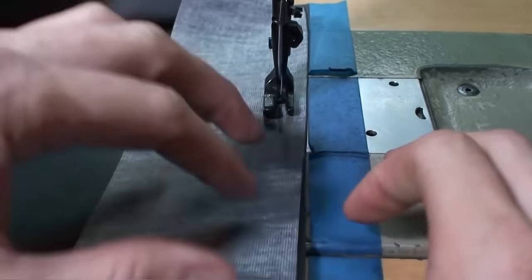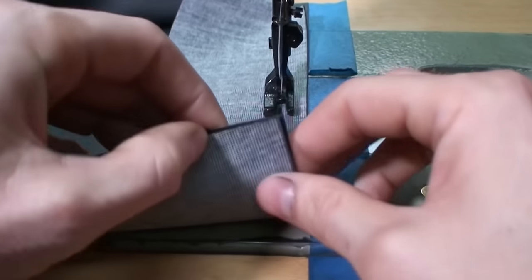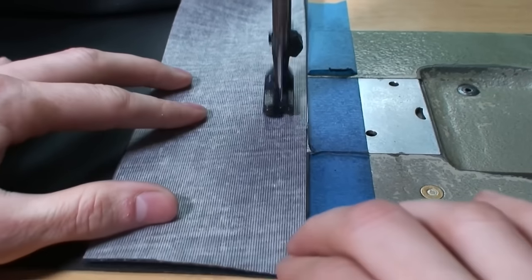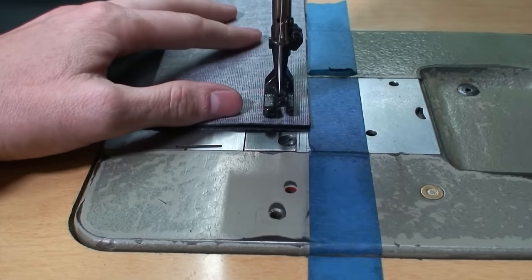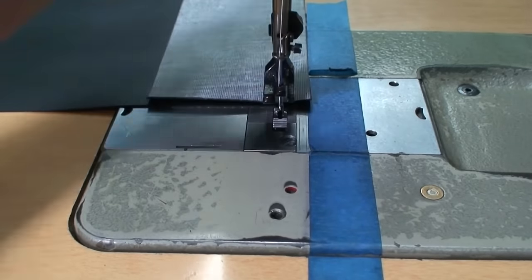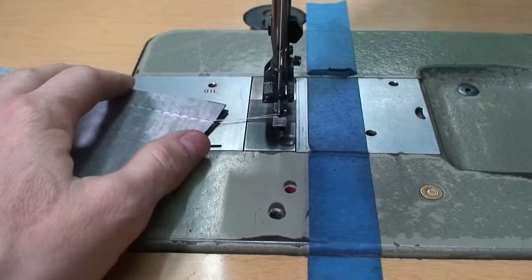And we'll finish that up with our edges just perfectly. That's always another thing you want to keep an eye out for — that all your seams and your edges line up nicely. There you go. That was super easy.